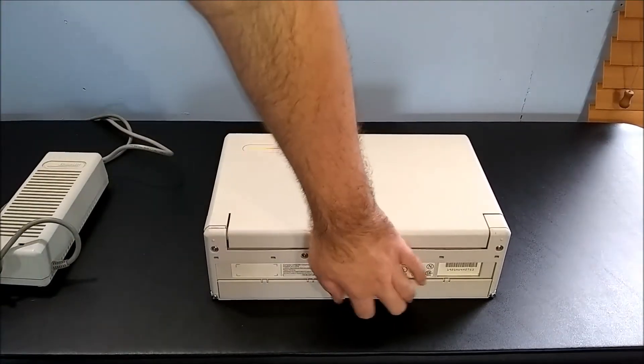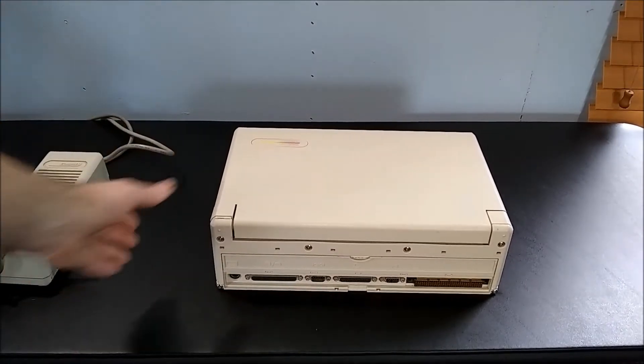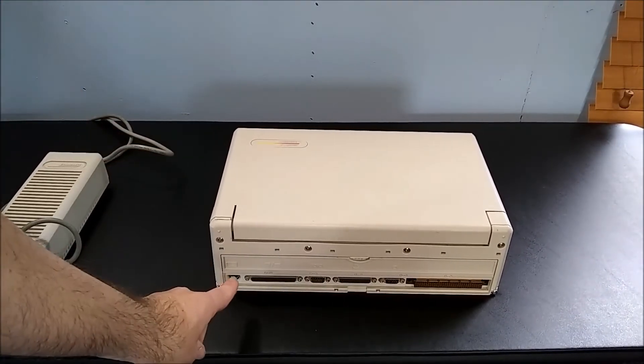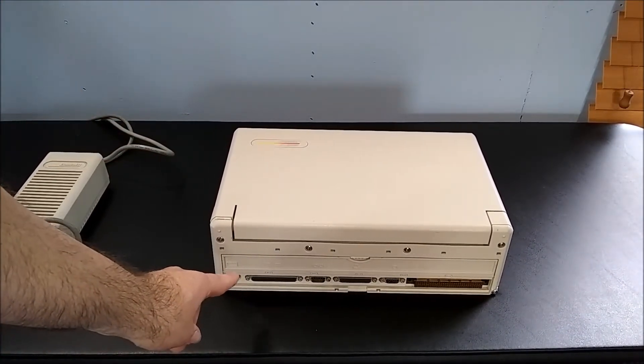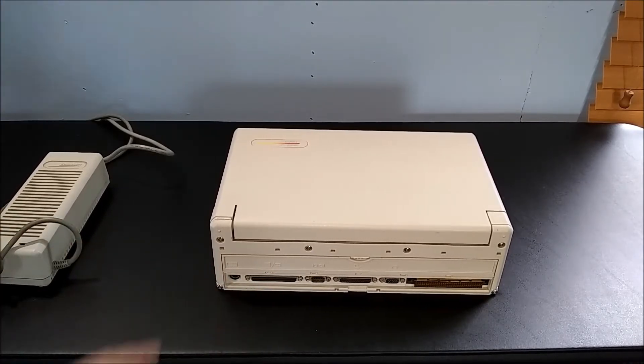At the back, after we flip up this cover, we have the PS2 port for connecting an external keyboard, a 37-pin connector for connecting an external floppy or tape drive, and a serial and parallel port for connecting peripherals like a mouse or printer.